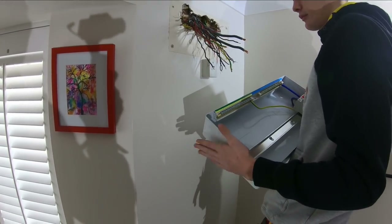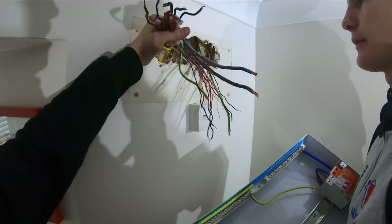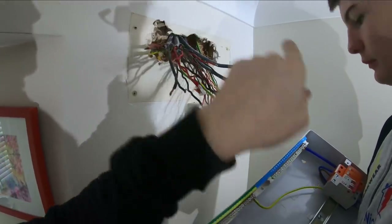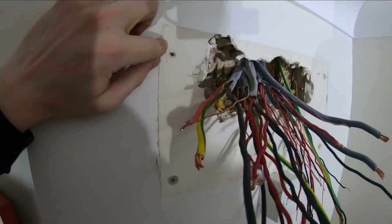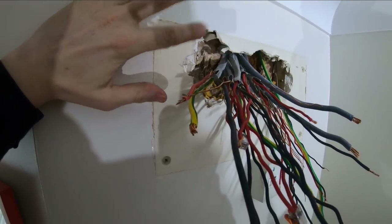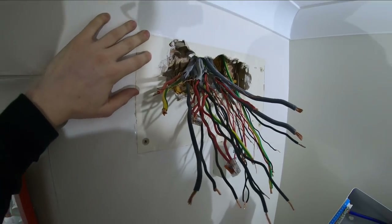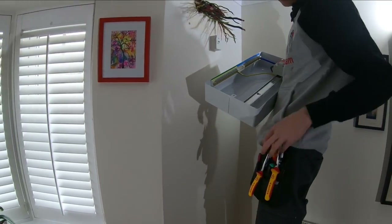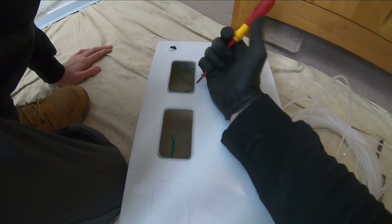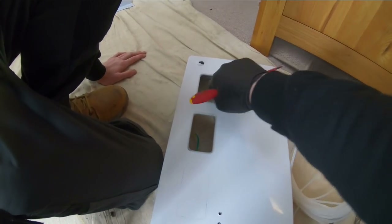And then once you do that, we can sort of tape these together, feed it through and then we can find out our fixing points. But this is an old wooden-lined building - there's ply lining it all, same in the kitchen. So it must be the type of house. I haven't really come across that before. So yeah, we'll get that knocked out - you can grommet strip that up. As long as most of the edges are covered, there's no sharp bits on there.